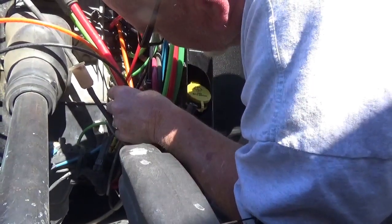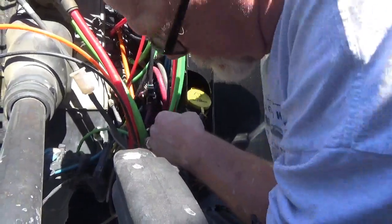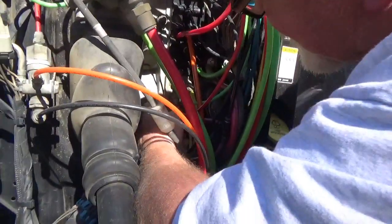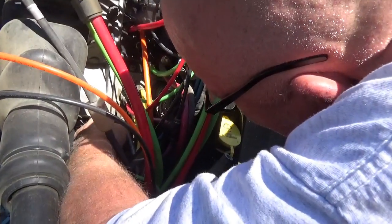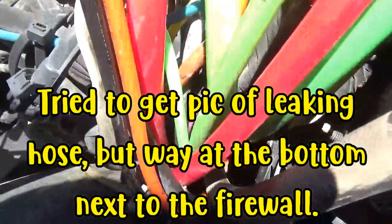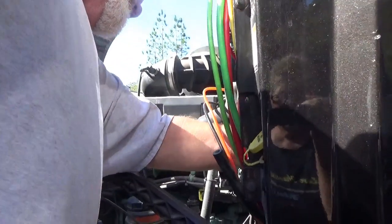Dave tries soapy water to pinpoint the leak. Though he hates rocking the battery cables around, Karen confirms she can see it bubbling. Of course, the leak turns out to be the one that's the hardest to get to, and there's just no other way around it.